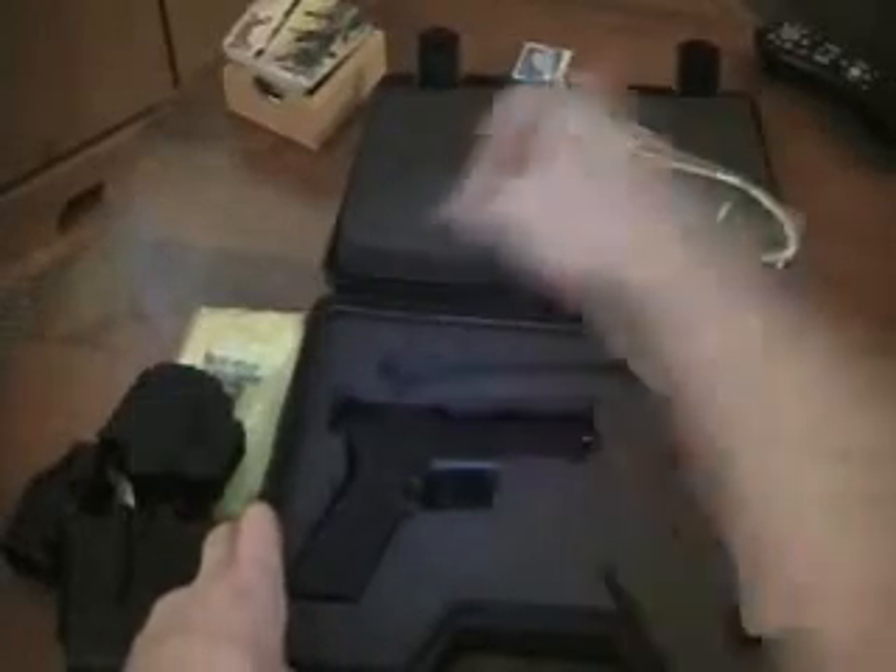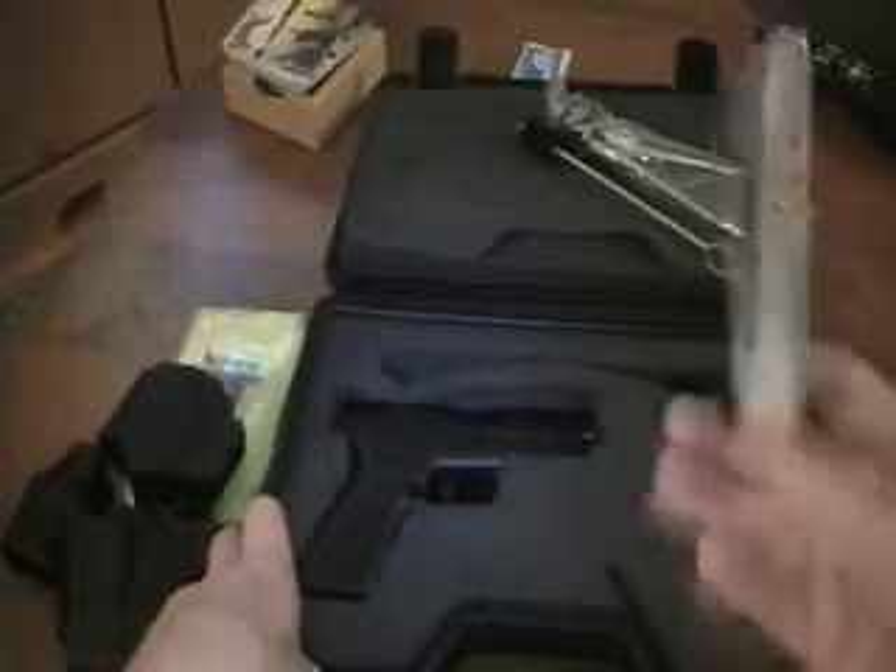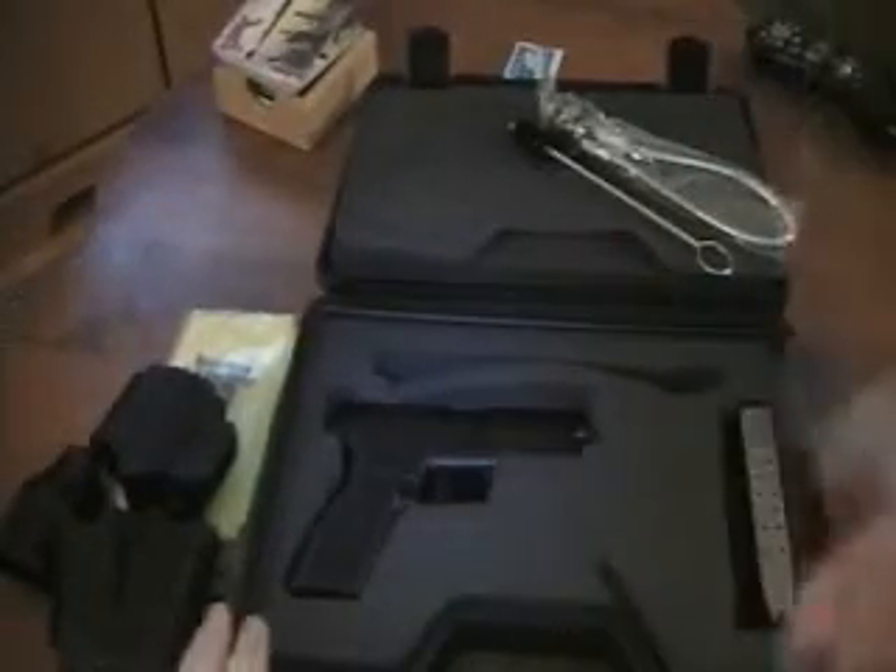First of all, it comes with a holster that fits on your belt, and a two-magazine holster that also fits on your belt. There's an easy loader for the magazine, which can be attached to either the holster or the magazine holder. It comes with a lock, a cleaning tool, and two magazines with sixteen round capacity in each.